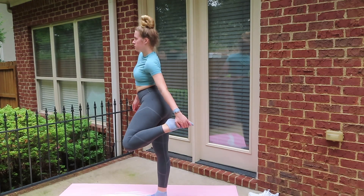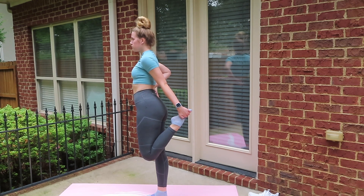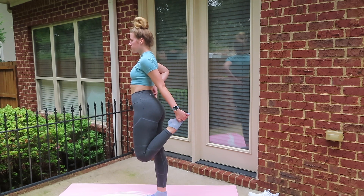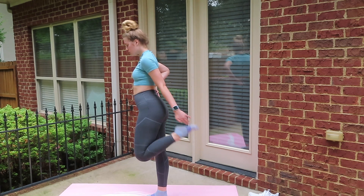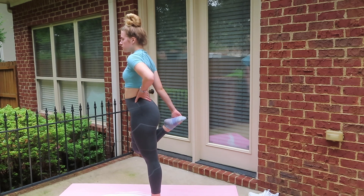Our last stretch before we move to the floor is just a nice quad stretch. You can use a wall for stabilization, but I'm actually going to use my hand to push my hips forward to get a better stretch in that quad. Go ahead and switch legs and we're just going to hold that for about 10 to 12 seconds.